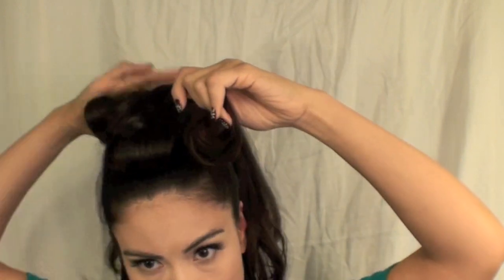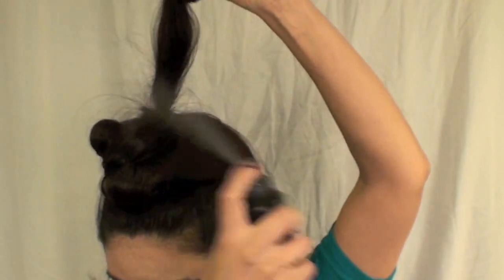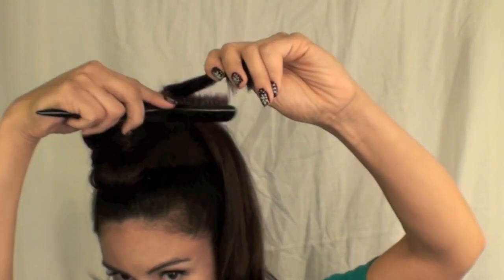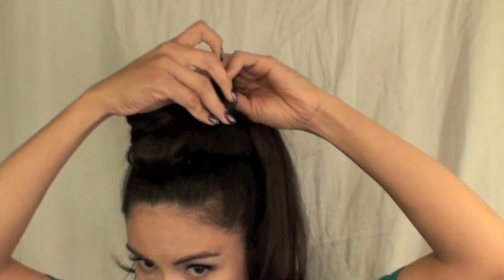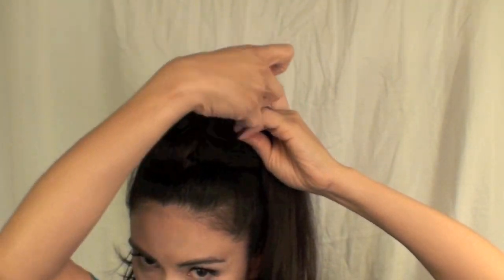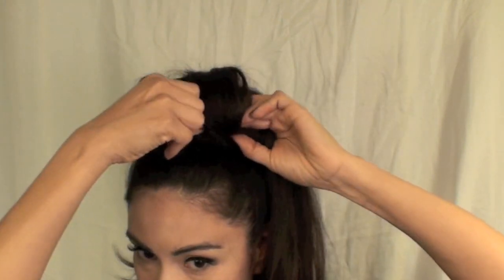It takes some practice, and I highly recommend working in front of a mirror. In some instances you'll see me tease some of these curls or rolls — just to give it a lot more lift and volume. You can use hairspray or dry shampoo, whichever you prefer. I've been using dry shampoo in some of my videos just because it's easier to tease the hair that way.